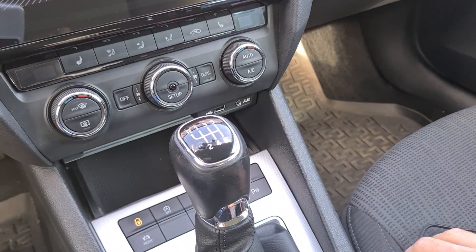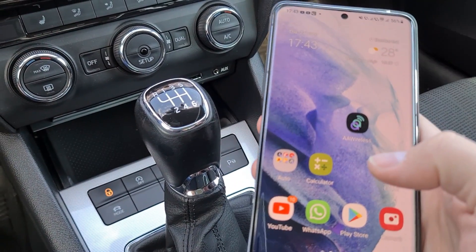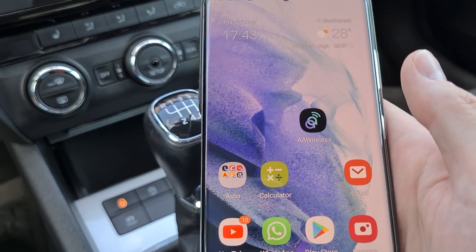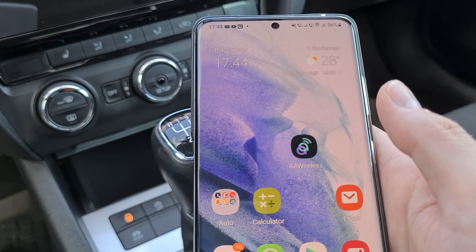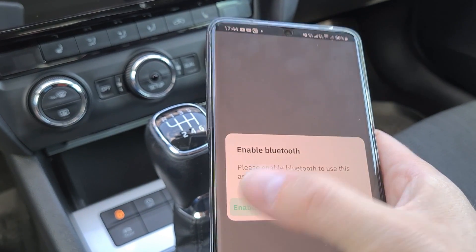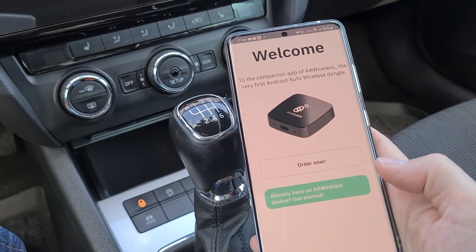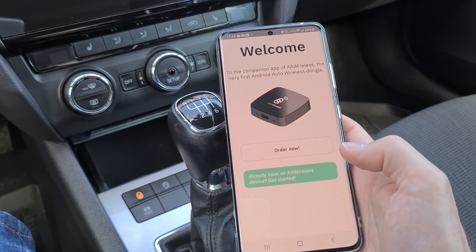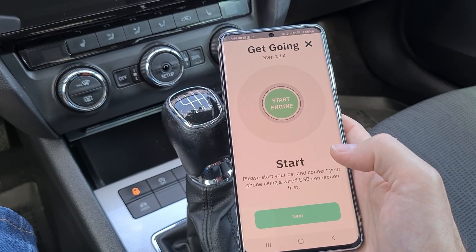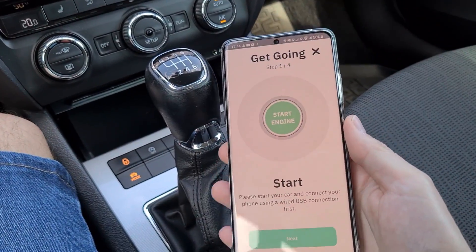Okay guys, so now I'm in my car. I have the device here and I also have my phone here. I installed the application called AA Wireless — you find it on Google Play Store. Basically install it and this application will help you set up the device. So what I'm going to do now: I'm going to start the application. I need to enable Bluetooth. It's a bit complicated because with one hand I hold the camera and with the other the phone. I already have the device — okay, start setup. I need to start the engine.